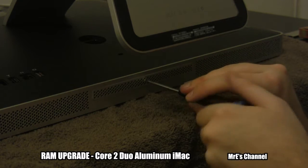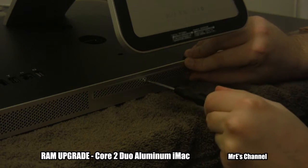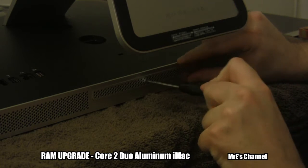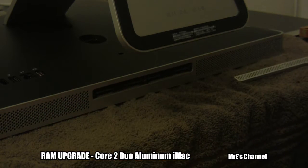You just need to lay it down flat on something soft to protect the screen — in this case I used a towel. Then just unscrew that plate and it comes right off.